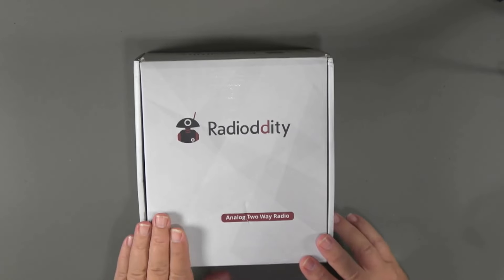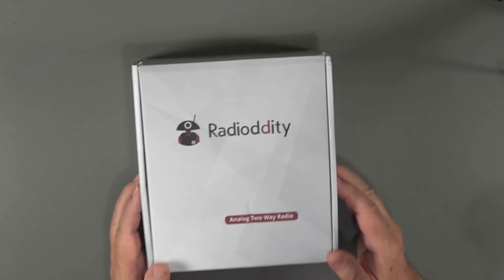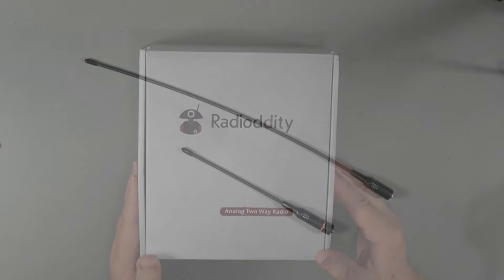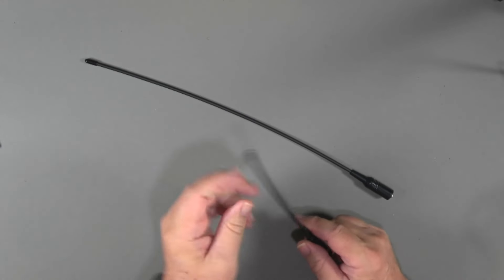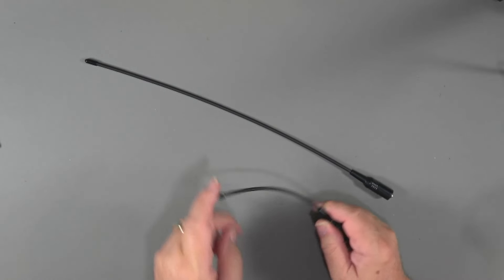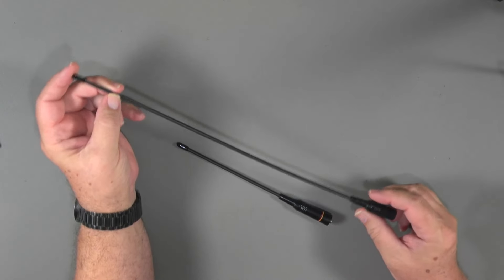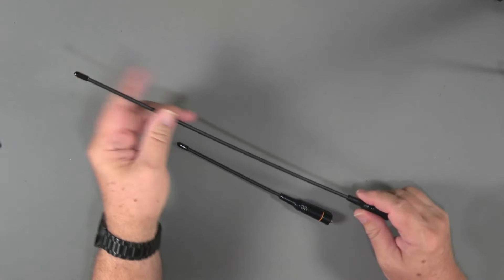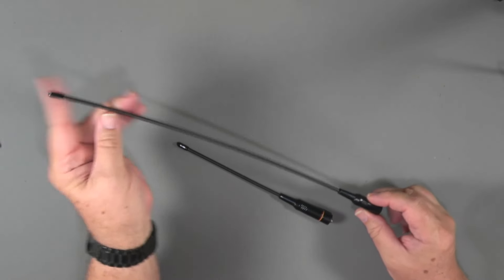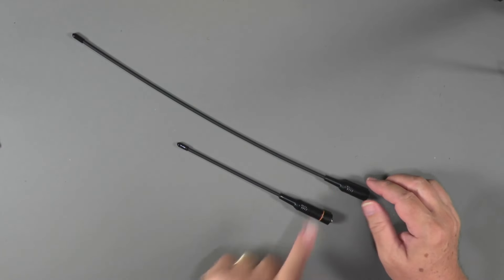Let's take a look at what comes in the box. Here's the box that the GM30 Plus comes in — this is the dual pack, so the box is a little bit bigger. We've got a pair of antennas: a short, thin, flexible one, and a longer 15.5 or 16-inch antenna that offers a little better range with the downside of being bigger and catching on things. The longer antenna does not come in the single pack.